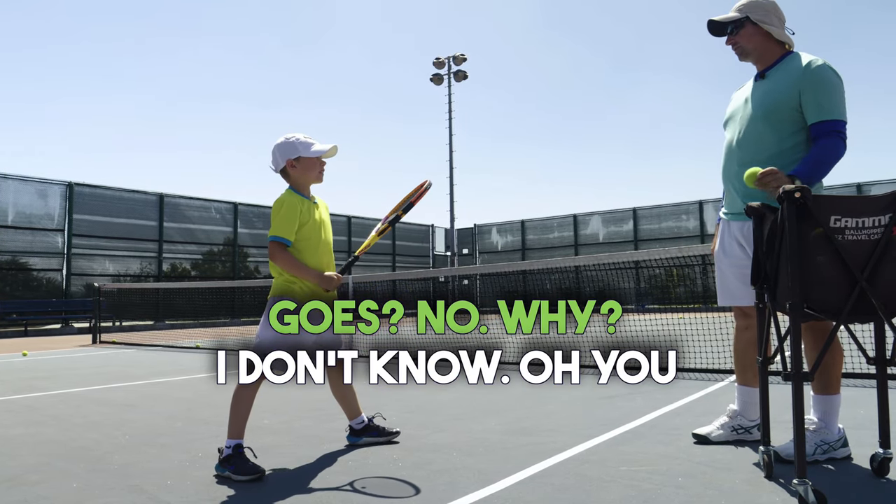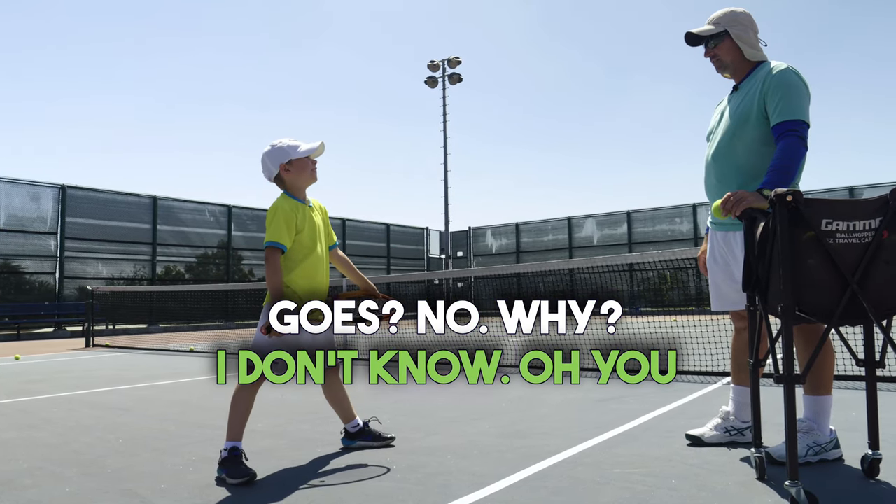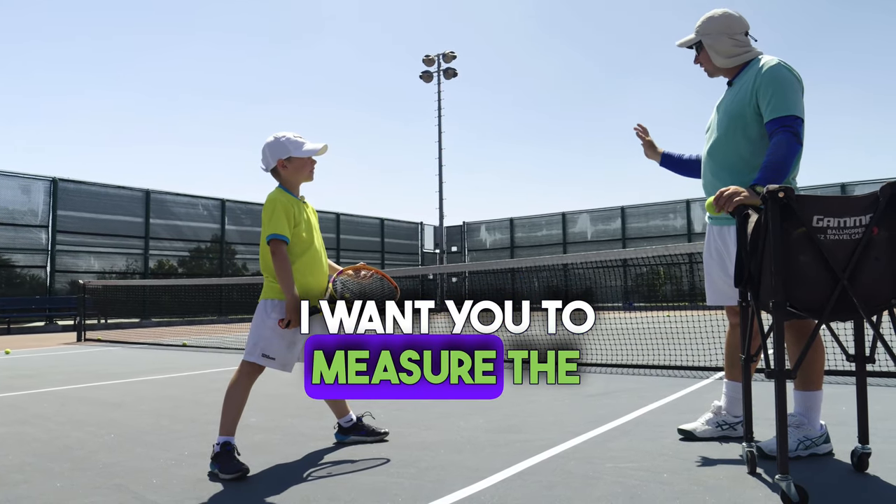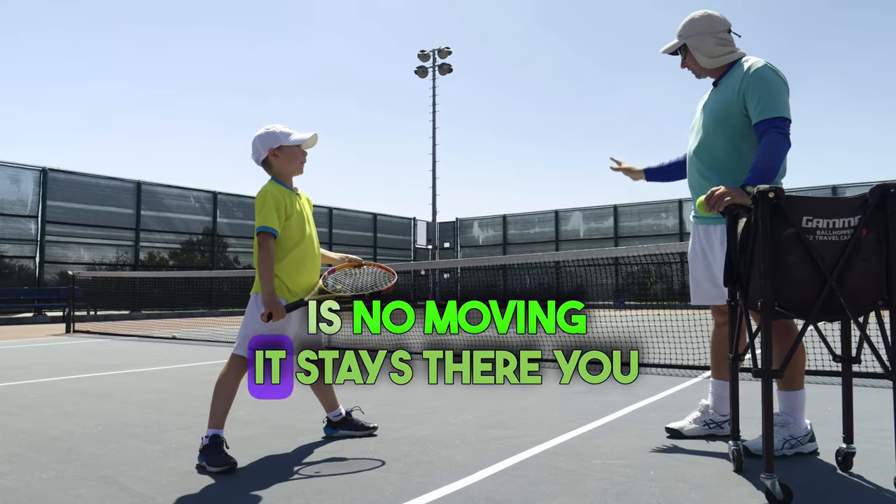Do you have to look where the ball goes? No. Why? I don't know. I don't want you to look at the ball. I want you to measure the court. The core is not moving. It stays there.